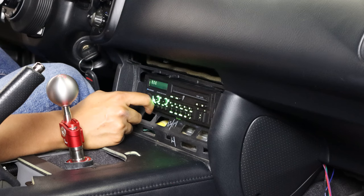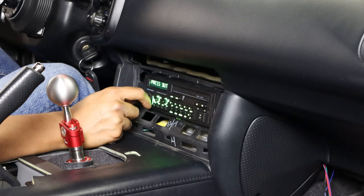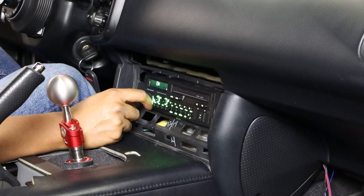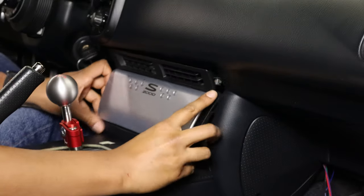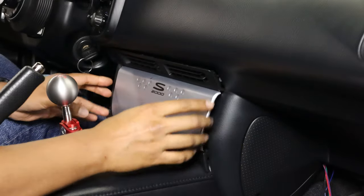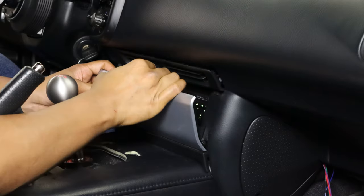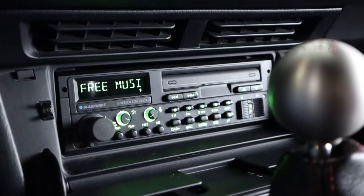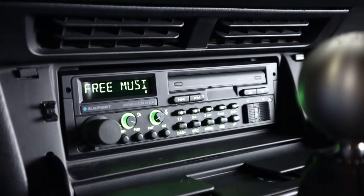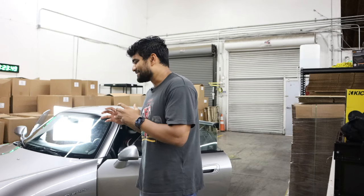With the connections and bracket in, I went ahead and programmed it to the dash controls using Modify's instructions. When you're done setting up the dash controls, power down the unit, then turn it back on before trying to see if the dash controls work. This is the exact moment where I realized I scratched my radio door, so be careful and don't be an idiot like me. Besides the scratch, I could not be happier with how it all turned out. It looks amazing. Remember, the goal here is to modernize the interior, and I think I'm slowly achieving that.